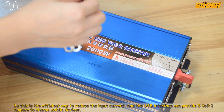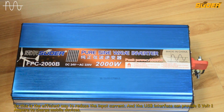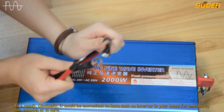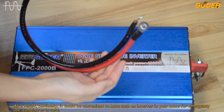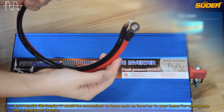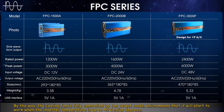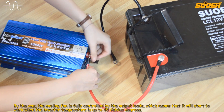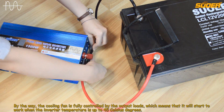The USB interface can provide 5 volt 1 ampere to charge mobile devices. Obviously, it would be convenient to have such an inverter in your home for emergency use, camping, or in cars. By the way, the cooling fan is fully controlled by the output loads, which means that it will start to work when the inverter temperature is up to 45 Celsius degrees.